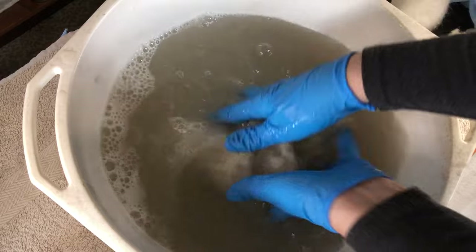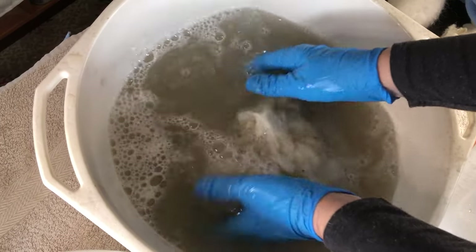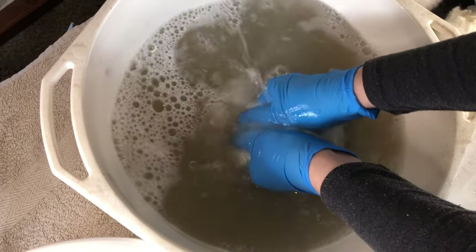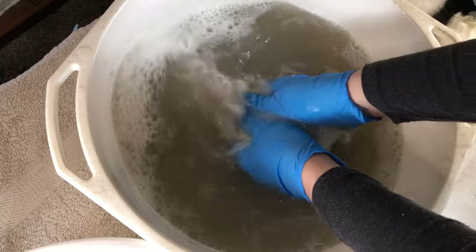No agitation — you can only do this with core wool. You wouldn't do this with your fine wool; I've shown you another way of washing it if it's finer wool. But you can certainly do this with your raw Dobby.